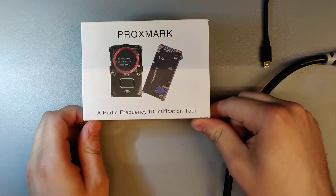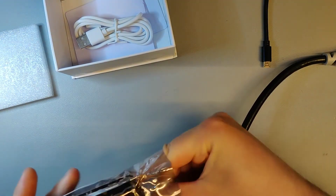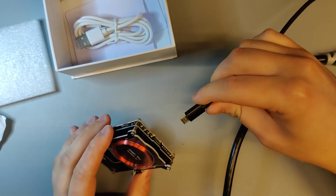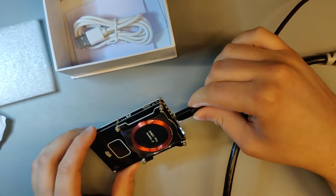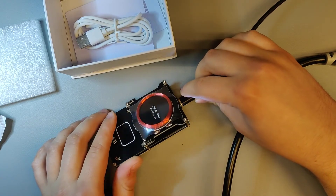Take your Proxmark 3ezy out of your box and plug in a USB cable. Do not use the supplied USB cable — they are quite cheap and might not work properly. Make sure it is the right USB port, as the Proxmark 3ezy does have two USB ports.